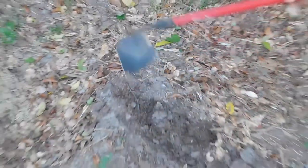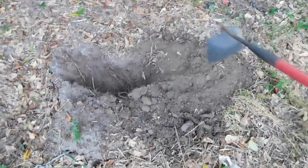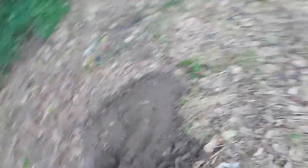Do you see how this soil right here is kind of wet? That's what you want to see when you're looking for worms right there. Alright, let's try right here. Let's do it.